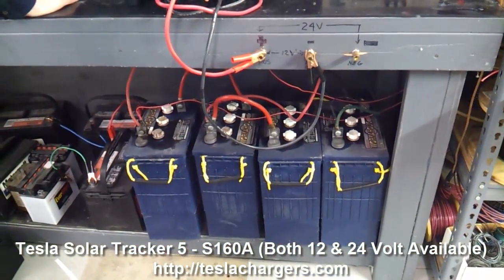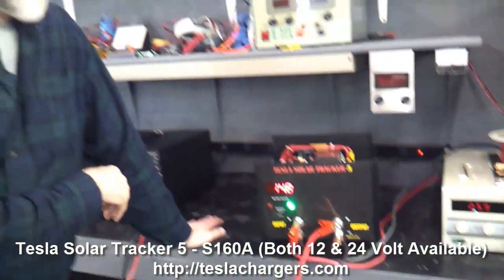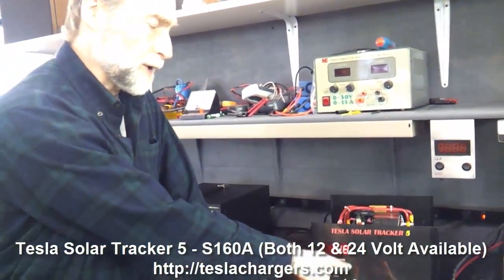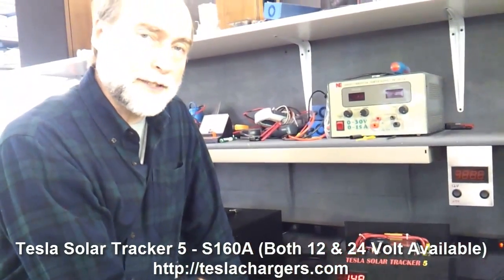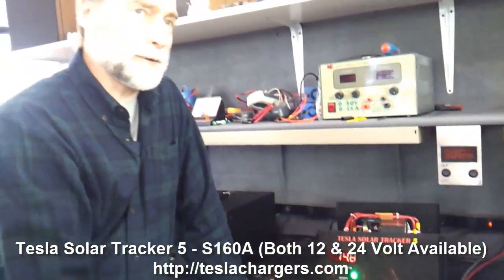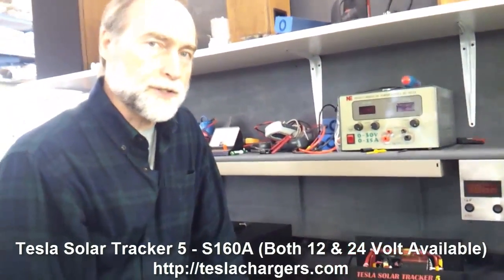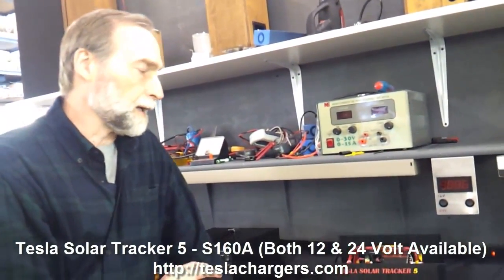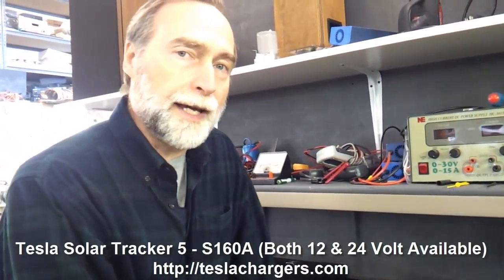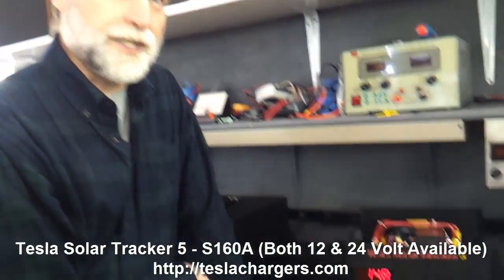At this point, the batteries are really close to topped out. This is what the topping event looks like. This is where you want to get to at the end of every solar charging day — if you can get to here, your batteries are going to last for years and years. That's the whole idea behind this technology. I'm Peter Lindemann and this is Tesla Chargers.